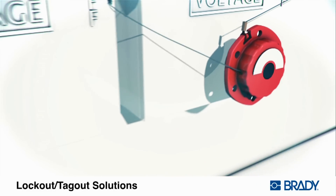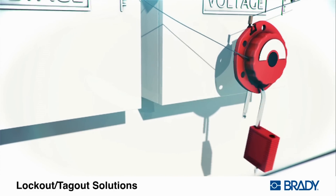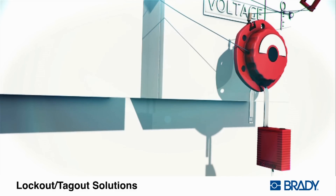Rotate the top of the lockout clockwise to the fully locked position. Insert the padlock in one of the holes to secure the locked position.